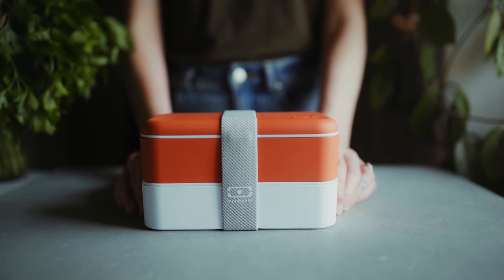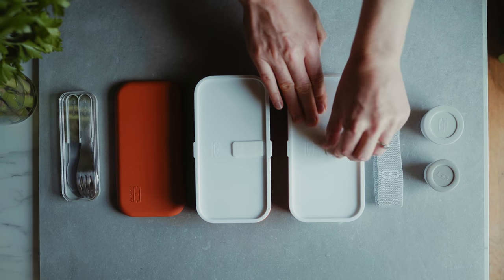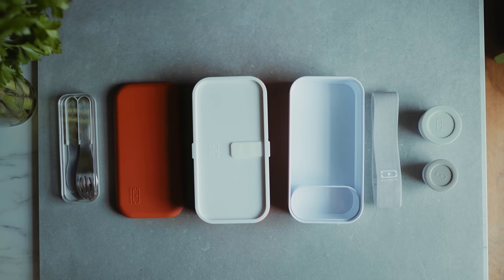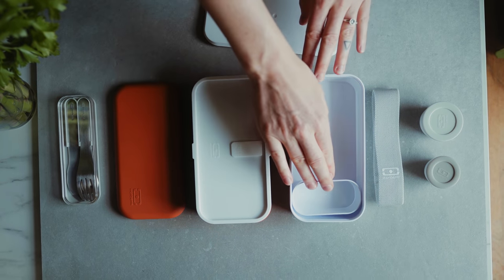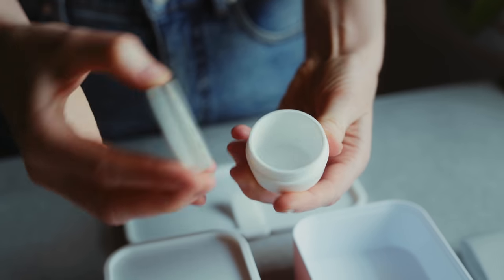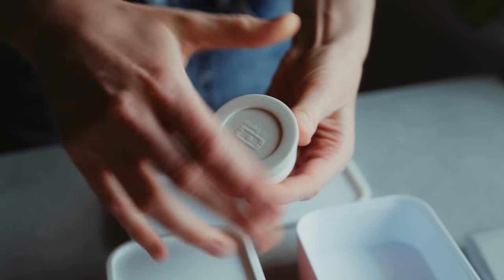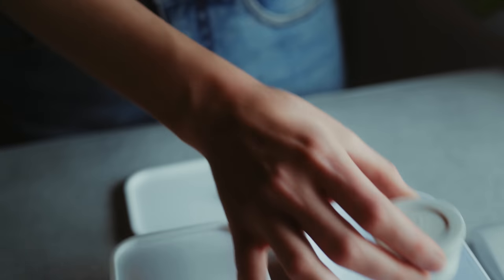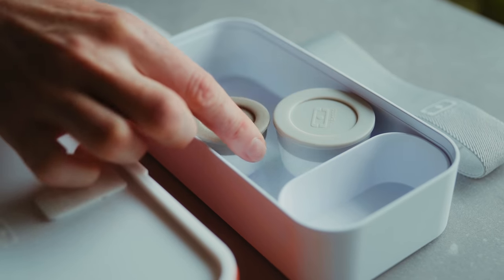The original Mombento bento box I'm using is in the color brick and it has two compartments with these nifty lids. It also comes with a snack pot to keep your snack separate from your food. In the video I'll also use these temple sauce pots which come separately but are really handy, come in two sizes, and fit nicely into the boxes.